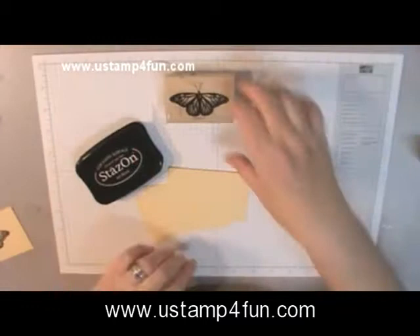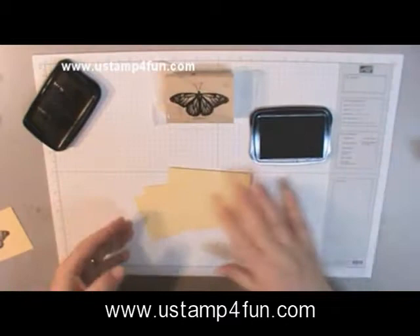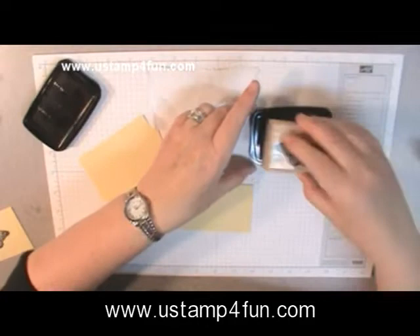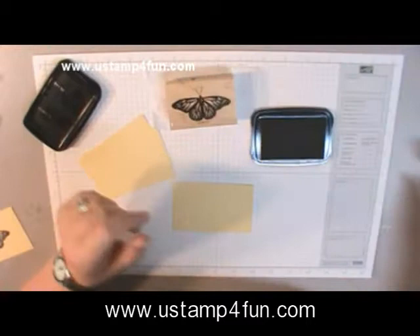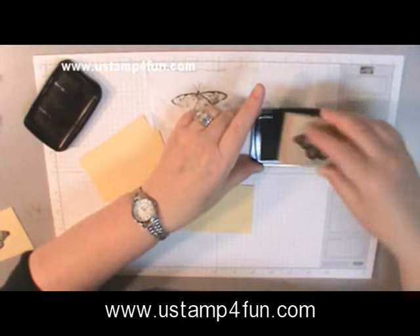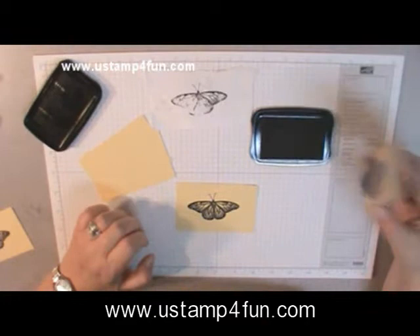One of the secrets to making a sturdy paper pin is the number of layers of paper. It's going to be a butterfly, and we're going to use three pieces of colored layered paper. If you're using white paper — and I don't recommend white — you need four or five layers. Stazon is an extremely necessary ingredient. It's a very permanent ink that gives you a nice black impression, and of course it's waterproof.